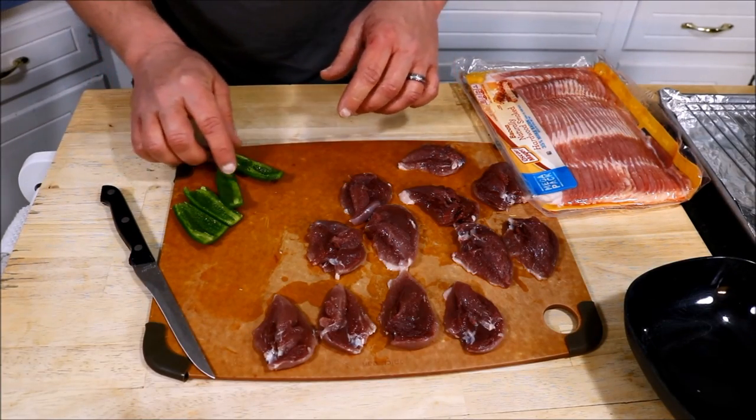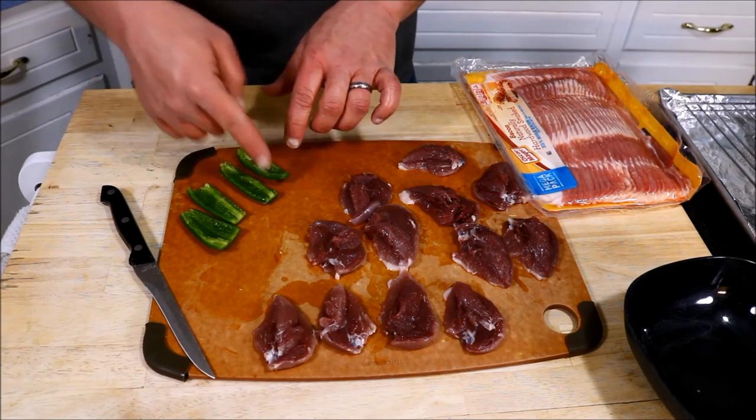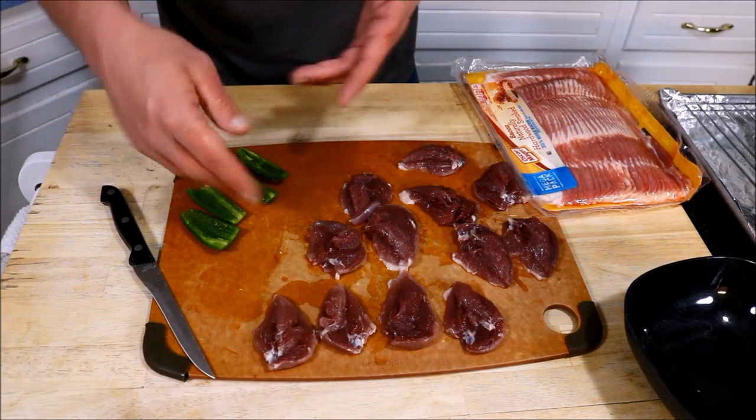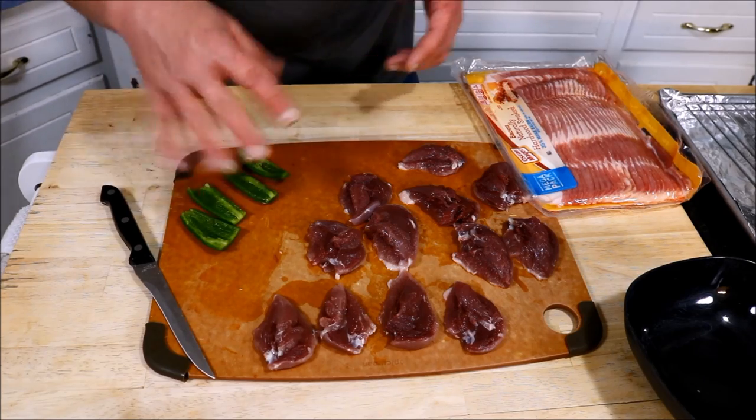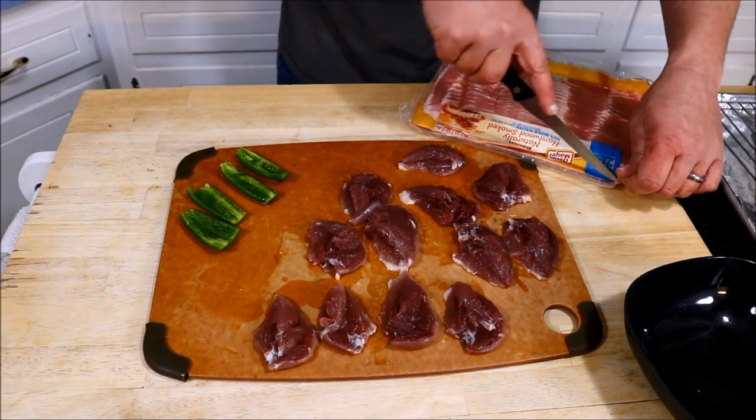These are pretty good-sized jalapenos, so I'm probably only going to need about a quarter of one. I went ahead and cut them into slices — just a quarter piece — and took all the ribs out of them so there's no heat left. I'm going to get my bacon all ready here.